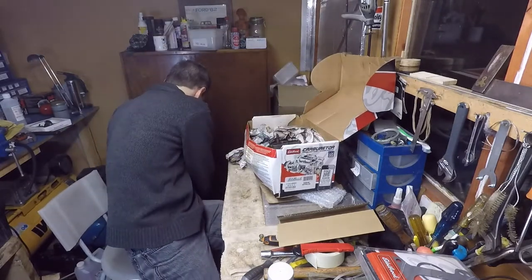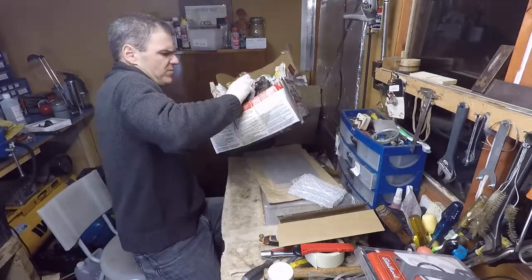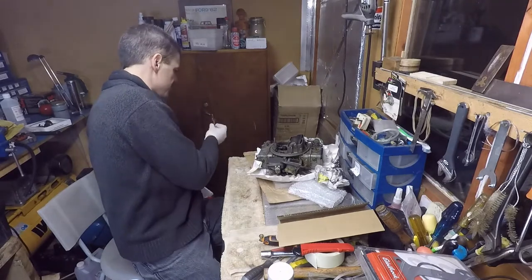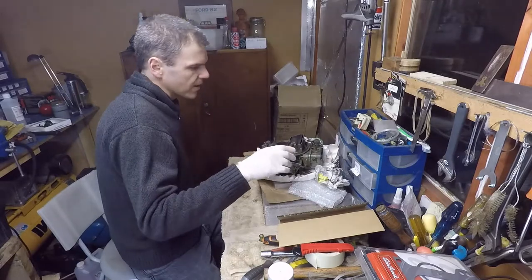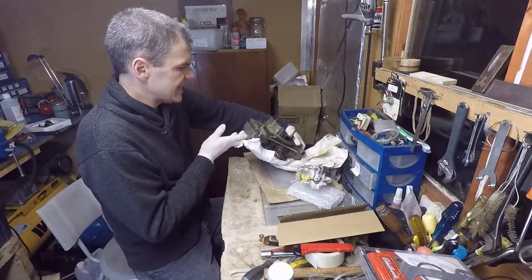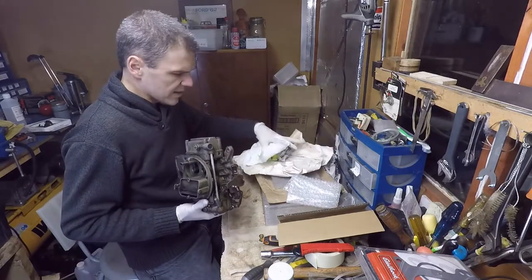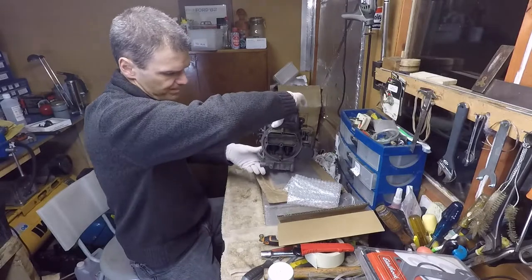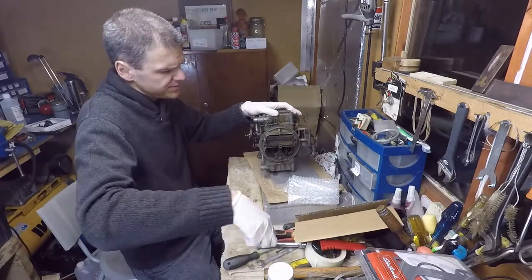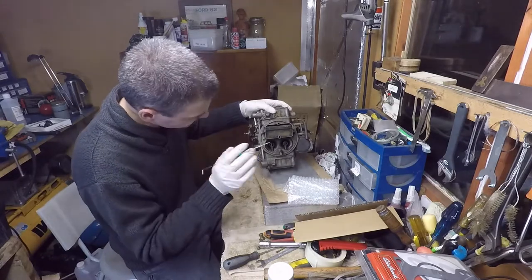So let's just bring in some newspaper here and let's take this out. There's all sorts of bits inside the box. So what have we got here? What we've got here is a very rare List 14841 — this is a 465 CFM carburetor.